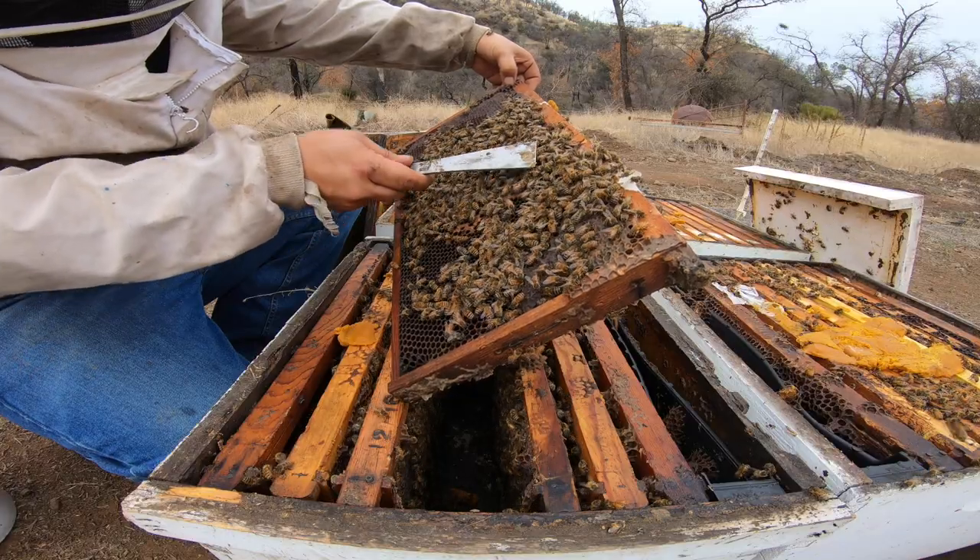Hey guys, welcome back. This is Jose, the California Beekeeper. We're back at the bee yard. Today we're going to pull a couple frames, check on the Mellifera Boost, kind of assess it, and give you our thoughts. We've done three rounds and we might just give it one more dusting. We're going to go open it up and take a look. If you're new to this channel, make sure you go down below and smash that subscribe button and give us a big thumbs up on this video.